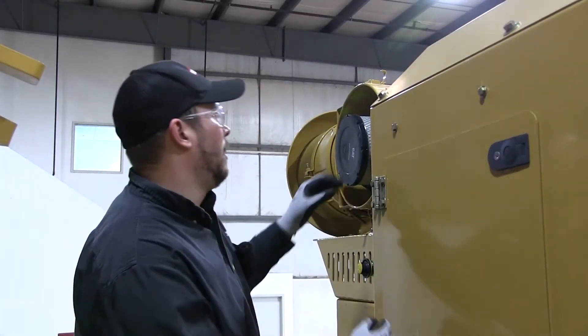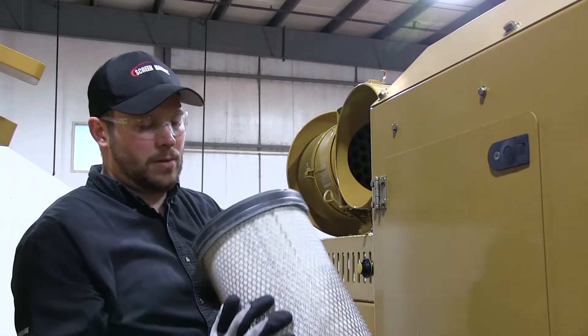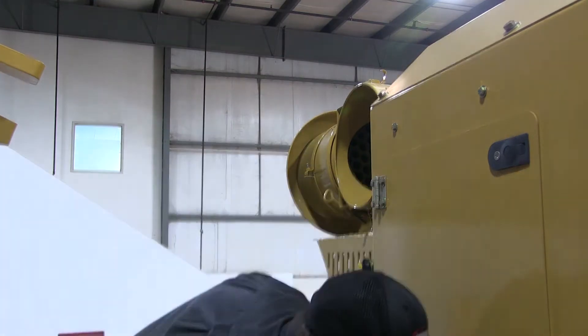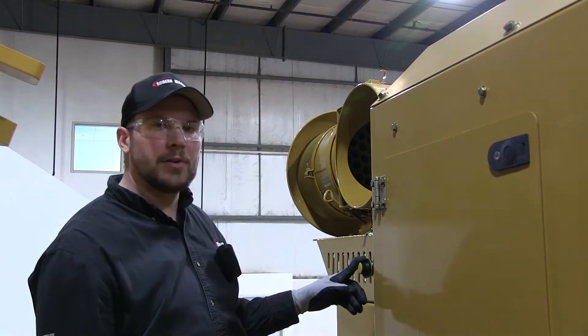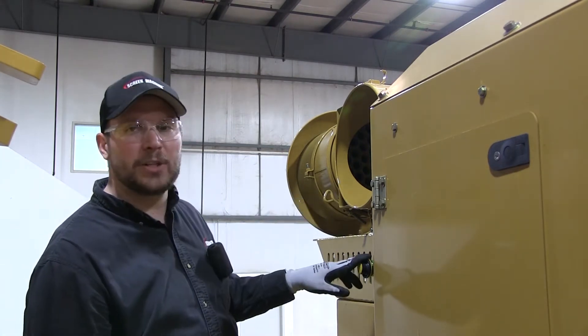Set it aside, take your secondary air filter out, check it out — same thing, make sure it's not clogged, puncture marks, damage, anything like that. Set it aside, you're all good to go. Put the new ones in there. There also is an air filter gauge right here that'll tell you if it's clogged or not before you even start getting into this. This is a quick check right there for you.